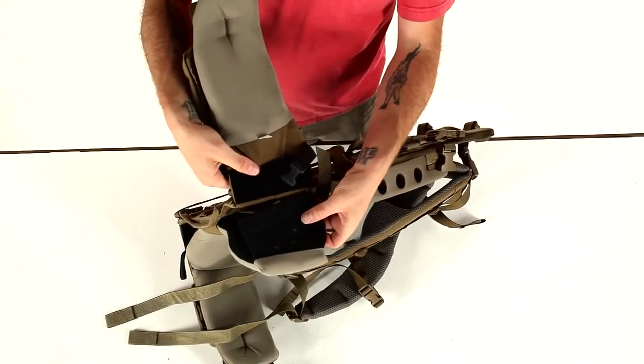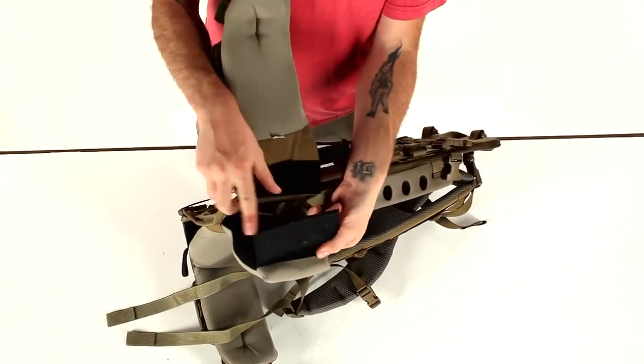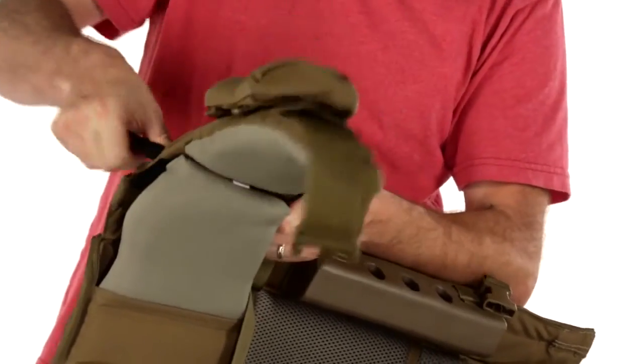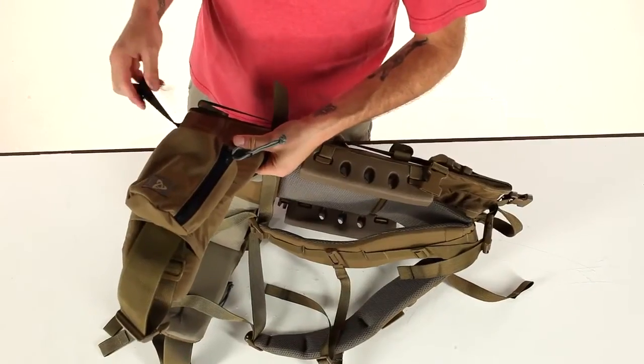To reattach the lumbar pad to the wing, simply line up the edge of the flapper with the edge at the back of the wing, engage the velcro, and then reconnect to the three-quarter inch buckle.